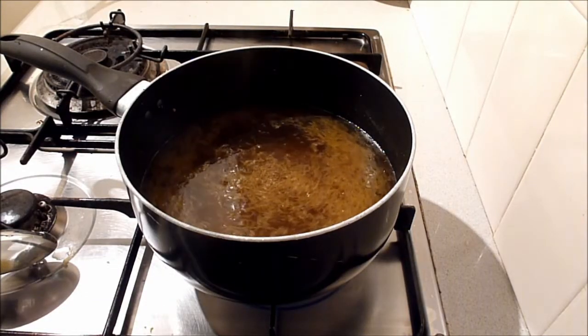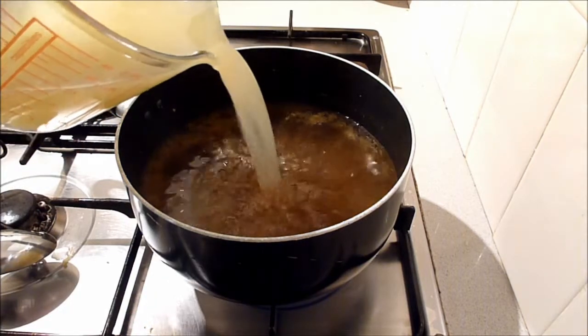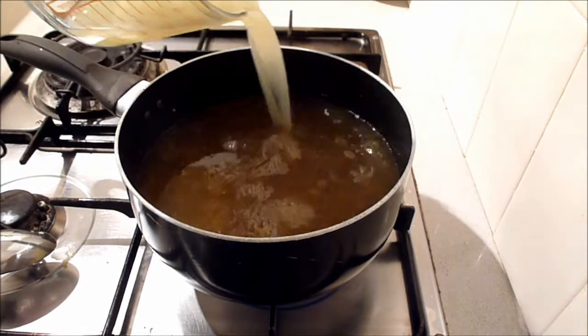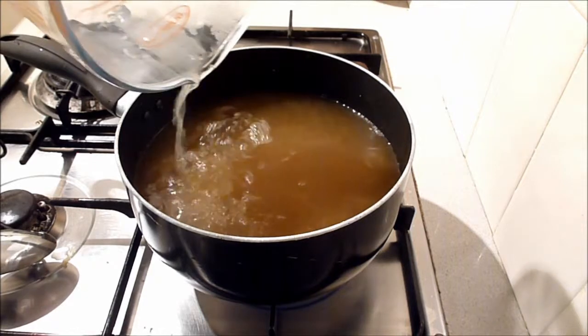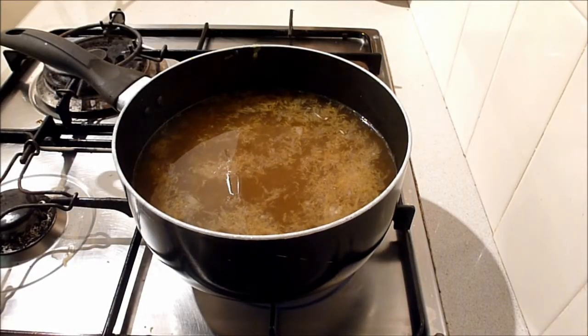Now that the syrup is ready, add the two cups of lemon juice. Take the syrup off the heat and let it cool before bottling. I'm using the measuring jug from earlier to help me pour the cordial into the bottles.